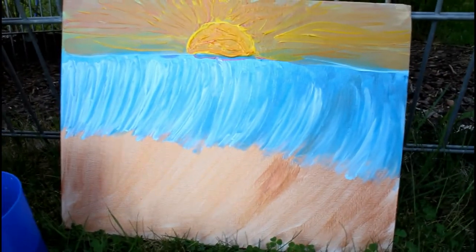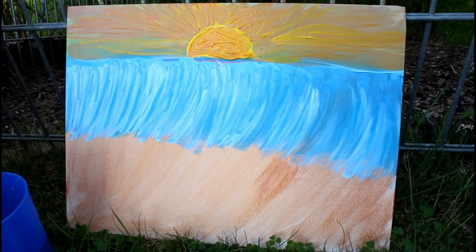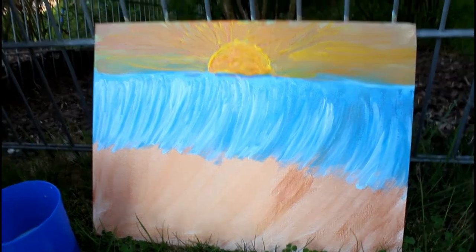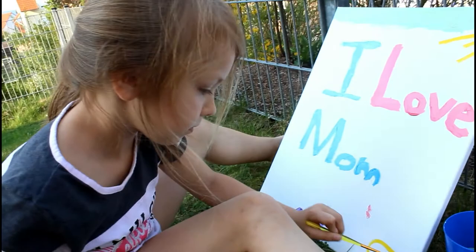All right guys, here's the painting. Can anybody tell what it is? If you think you know what it is, leave a comment below. Hailey's still working on hers, she's doing a fantastic job.